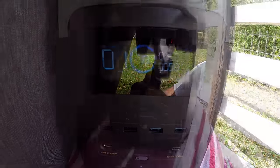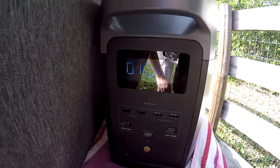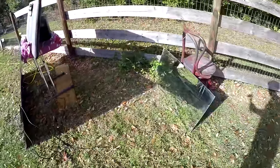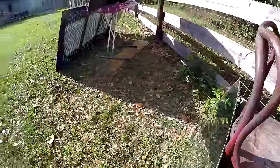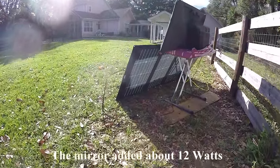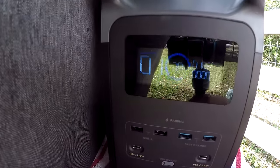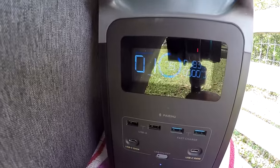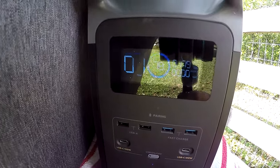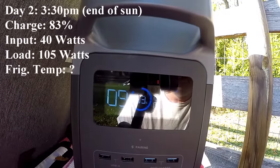We're only at 77% charged and I noticed we've been charging around 130 watts all day instead of the 200 watts from yesterday. I figured out the panel was facing the wrong direction — it's a bifacial panel, and one side charges at 130–140 watts while the other does 180–200 watts. Also it's been pretty cloudy today. I got it facing the right way, and since it's bifacial I tried reflecting sunlight into the back side using a mirror. Does it make a difference? Maybe a little.